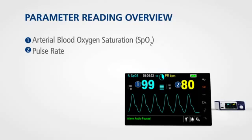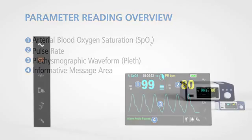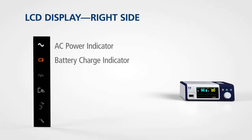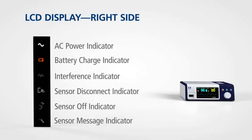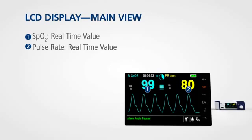The display also provides the plethysmographic waveform and informative messages. On the right side of the display, icons provide information on the status of the monitor. These include indicators for power, battery charge, interference, sensor disconnect, sensor off, and sensor messages. The main view of the LCD presents real-time values for SPO2 and pulse rate in prominent numbers that can be read at a glance.